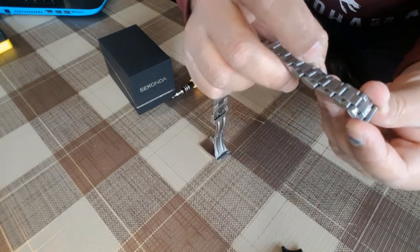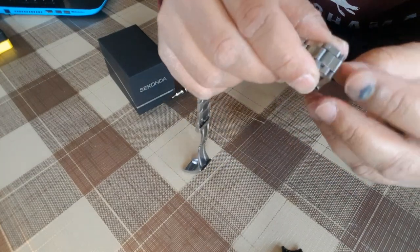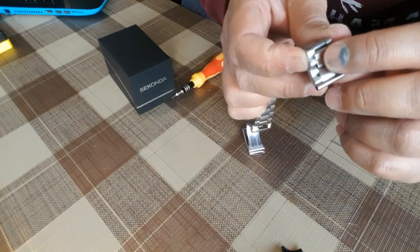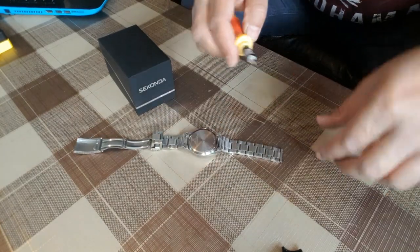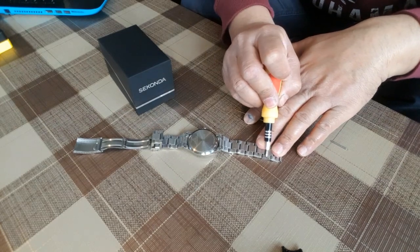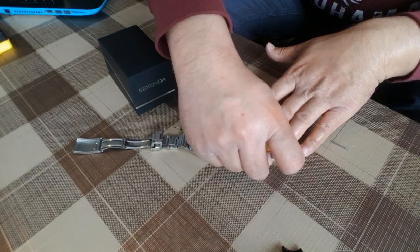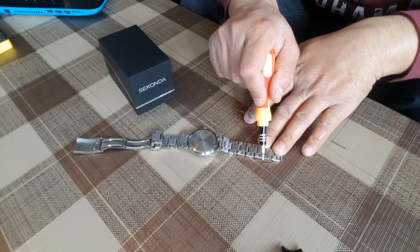As you can see, both sides have arrow signs — this side too. From only where the arrows indicate, we can remove a link. You can see there is a pin we need to remove first. For this we need the flat head screwdriver. We need to remove two links first — just push it out with the flat head screwdriver and the pin is out.